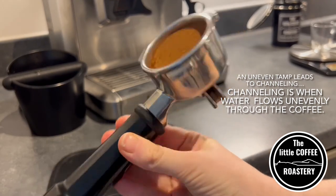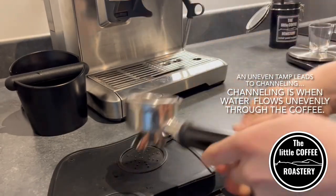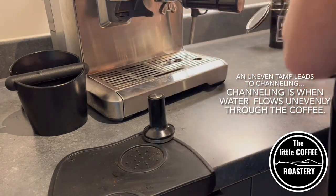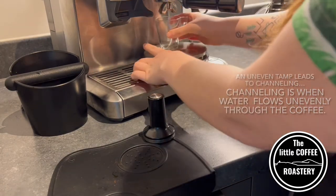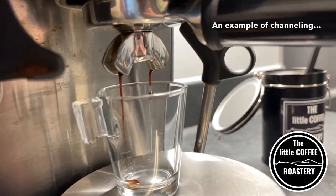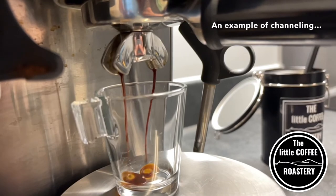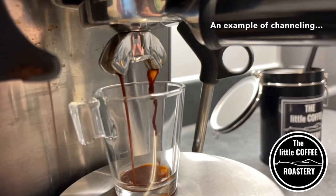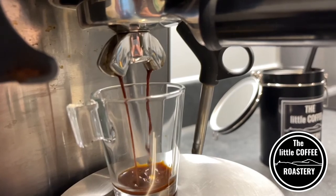Here is an example of a tamp which would give you channeling. See how one side of the coffee is higher than the other? This means that water will flow faster through one half than the other, which is going to leave you with a very bitter drink. Now we have one side of the coffee flowing nicely but you'll see the other side is wobbling and spluttering — and that is exactly channeling.